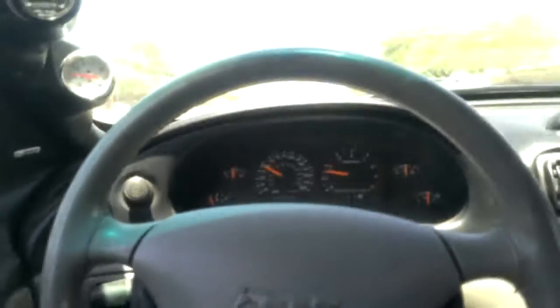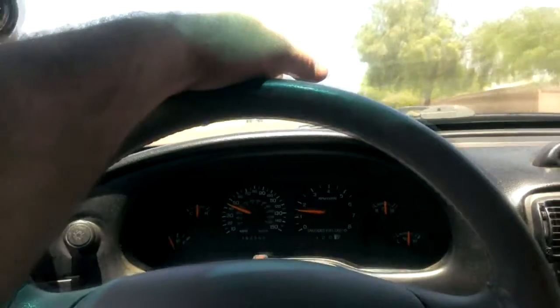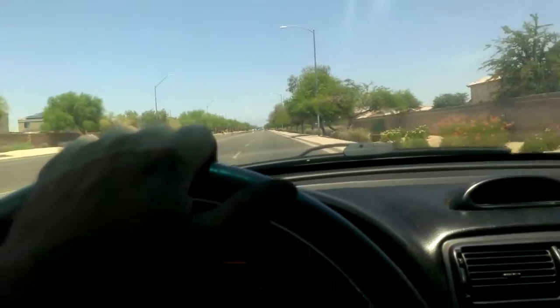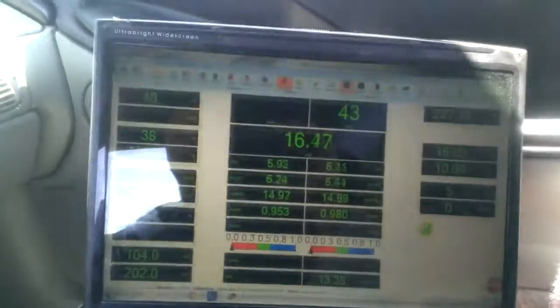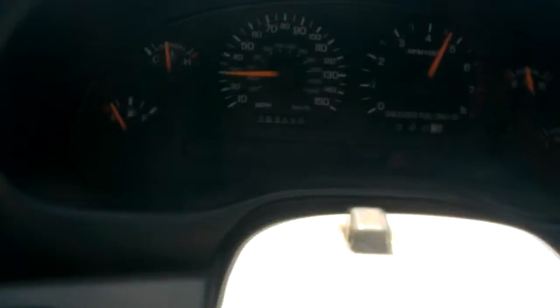Not going wide open all the way up to redline, but just enough that I'm not noticing anything with drivability at all. Right on, pretty good. Easy injector swap. Let's kind of do a wide open throttle test on this thing. I hate when I grind those gears.